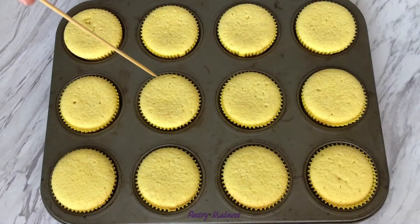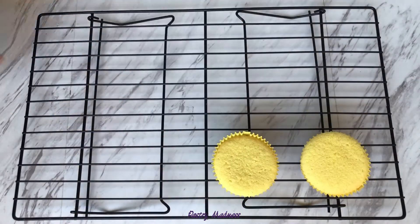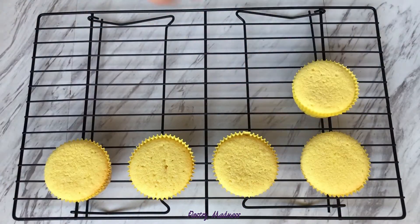Check the readiness of the cupcakes with a skewer or a toothpick. Transfer the cupcakes onto a cooling rack and let them cool completely.